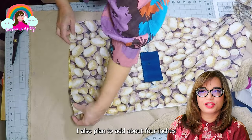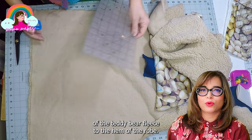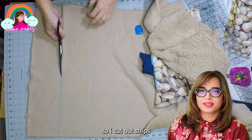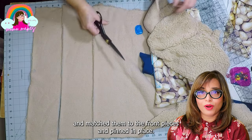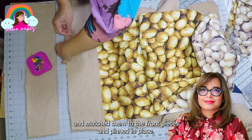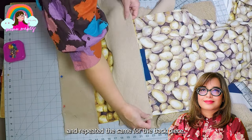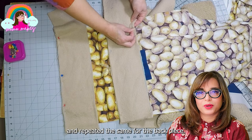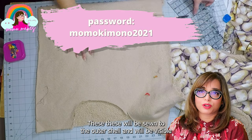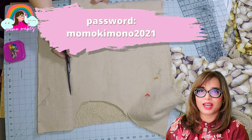I also plan to add about 4 inches of the teddy bear fleece at the bottom hem of the robe. So I cut out strips and matched them to the front pieces and pinned them in place. I repeated the same process for the back piece. These will be sewn to the outer shell and will be visible on the robe as the bottom edge.